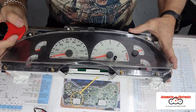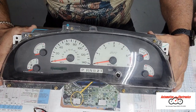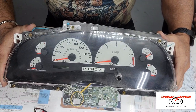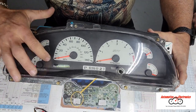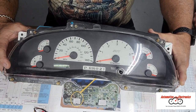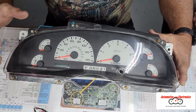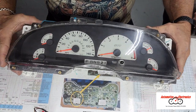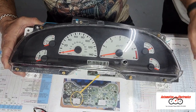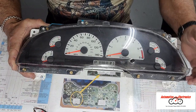Today we're working on a 99 to 04 Ford Lightning SVT. The problem with these clusters is two-fold: your odometer will go out on you — we'll cover that — but this guy's problem is his background lighting is out, which is an electroluminescent display powered by an inverter. The inverter is notorious for going out on these. I'm going to show you how to get it fixed.